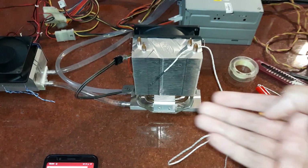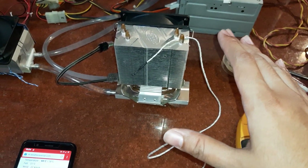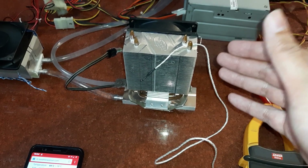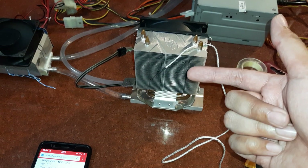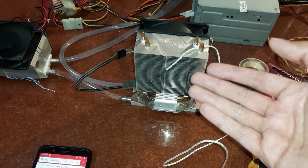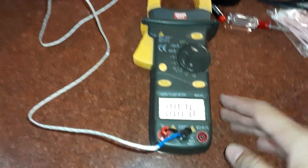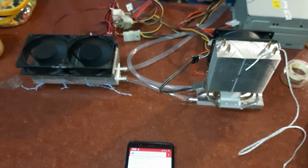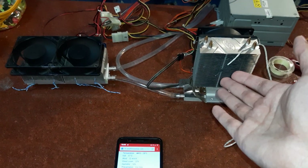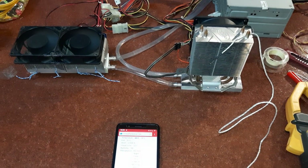I was expecting the discharge air temperature to be lower than this, because when you run a proper air conditioner the air outlet temperature is quite chilly — generally 10 to 15 degrees Celsius. But what we have here is 25 to 26 degrees Celsius. That's about the V2 of this Peltier-based DIY AC, if you can call it that. Take care and have a nice day.